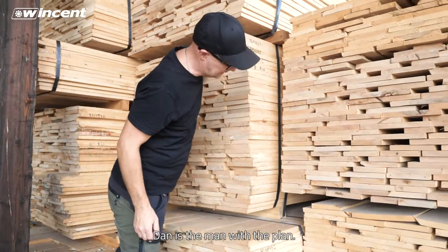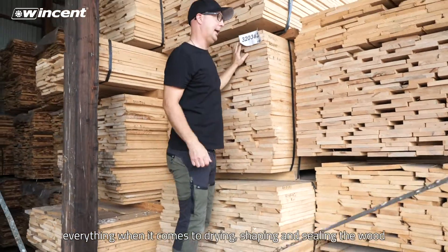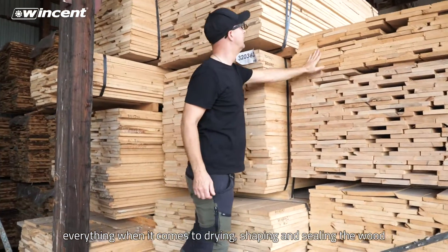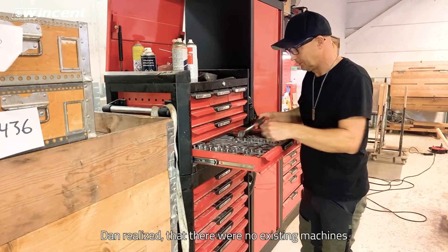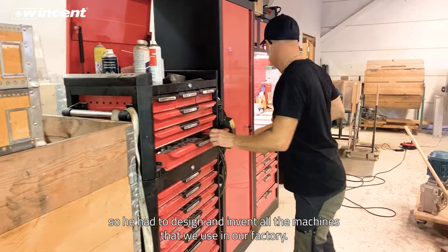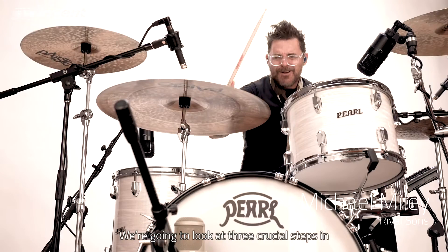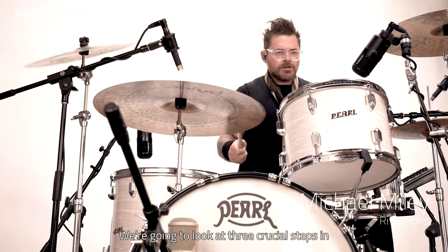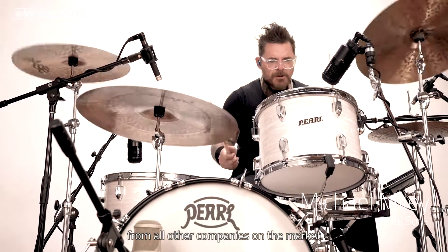Dan is the man with a plan. He has been working hard for many years and studied everything when it comes to drying, shaping and sealing the wood to get the perfect result. Dan realized that there were no existing machines that could do what he wanted them to do, so he had to design and invent all the machines that we use in our factory. We are going to look at three crucial steps in how we make our drumsticks that differentiate Vincent from all other companies on the market.